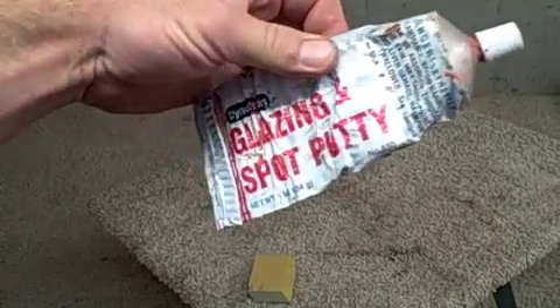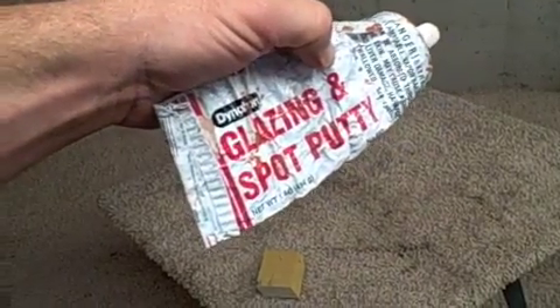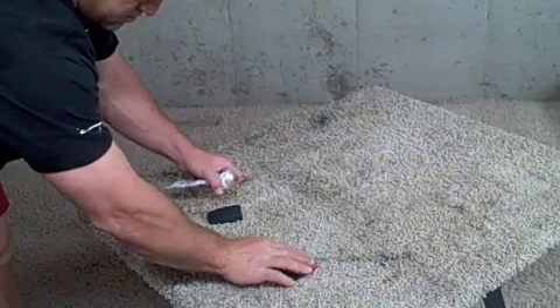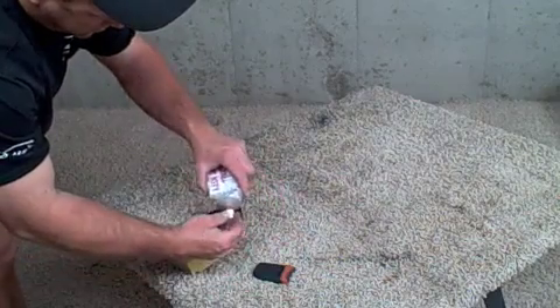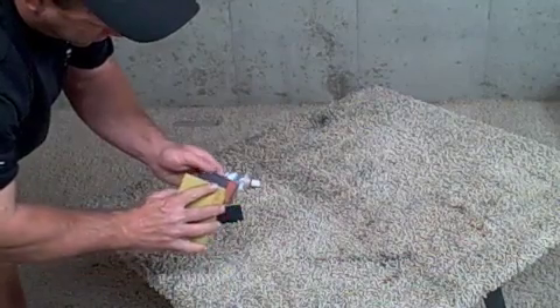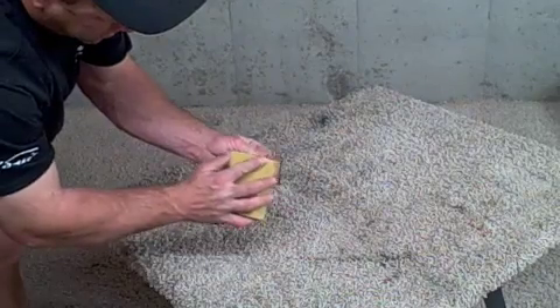Now this next item is just some glazing putty. This is made by Dicom — you can get a bunch of different suppliers. This is what we're going to use to fill the crack on the back side. There's a little bit of a scrap, so we're just going to use that to fill it in. And then we're just going to take some — probably 120 grit — to sand that smooth, take that down, and then we're going to go ahead and tape it up.